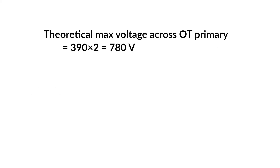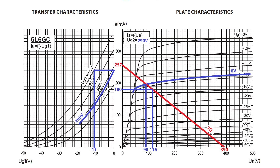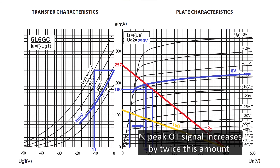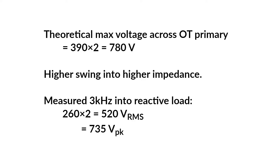The theoretical maximum voltage across the output transformer primary is twice the HT voltage. We can get a higher swing by running the output into a higher impedance. If we were to plot a 16-ohm load line it would look like this, and the peak voltage will have increased by twice this amount. We can increase the load impedance by using a reactive load at higher frequency. Taking a 3kHz test signal into an 8-ohm reactive load, the impedance at 3kHz will be around 15–20 ohms. Here I measured a peak voltage of 735 volts. Even at this voltage I didn't see any sparks fly, any smoke, or smell anything at all from the output transformer — so I think it's fine.